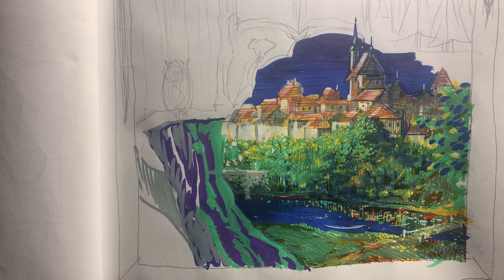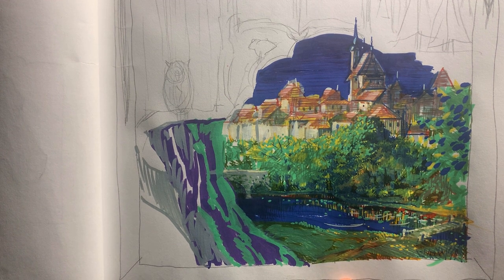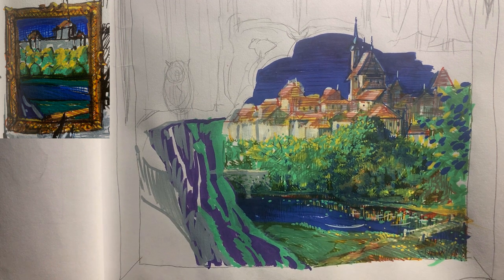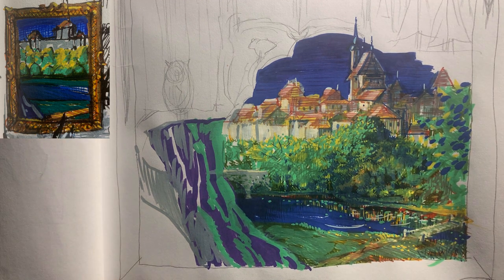It took a couple hours to get here. The first thing I want to go over is that I went off of the color study, so it was the same color scheme — I didn't introduce any new colors. The way I used them was different, more detailed, but it's the exact same colors. If you want to know what those are, check out the previous video.